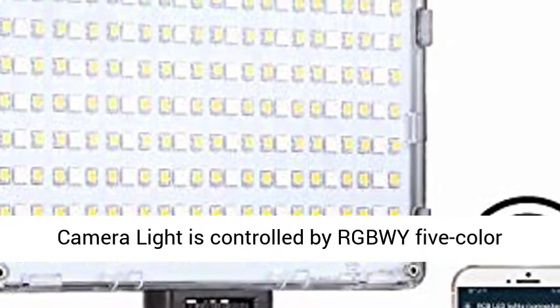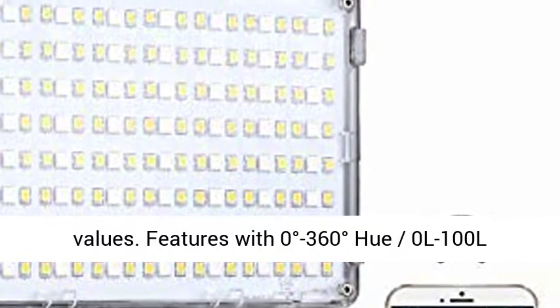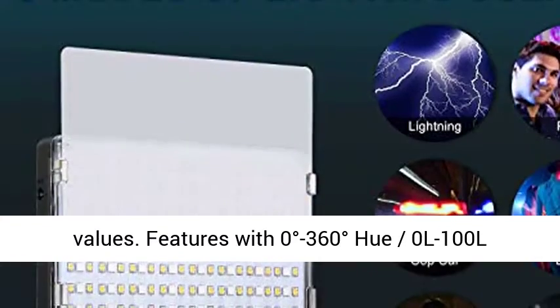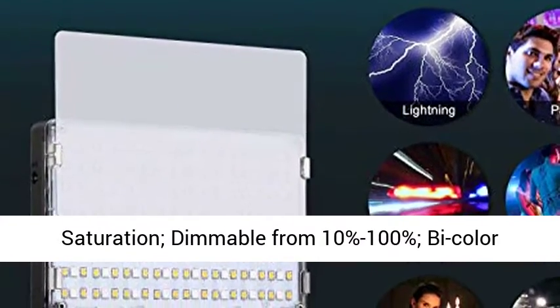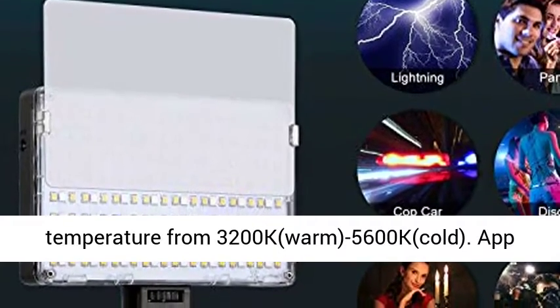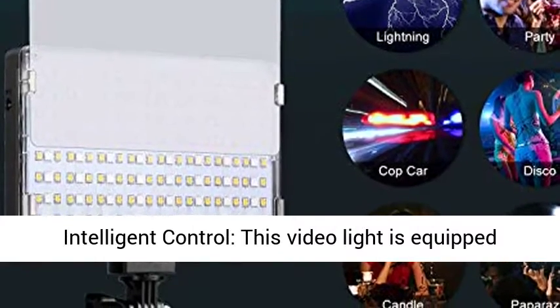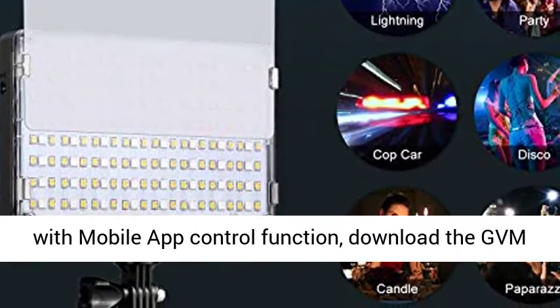This camera light is controlled by RGB with 5 color lamp beads, CRI 97 plus, with different levels of color values. Features 0 to 360 degrees hue and 0 to 100 saturation. Dimmable from 10% to 100%, with color temperature ranging from 3200K warm to 5600K cold.